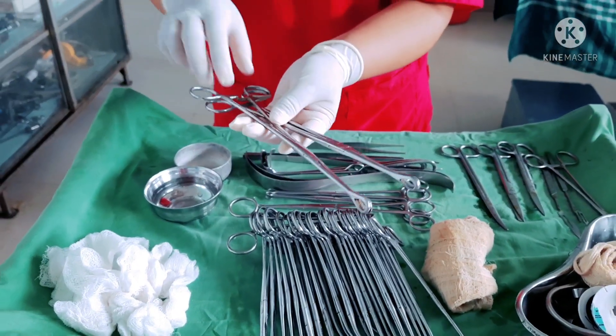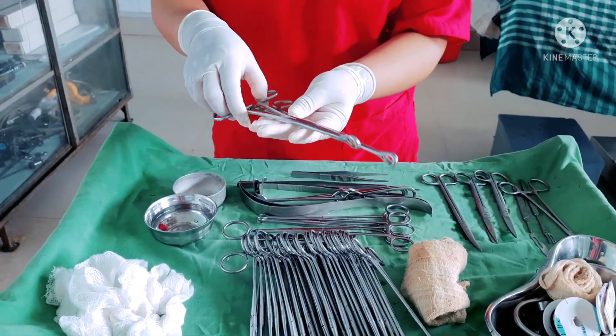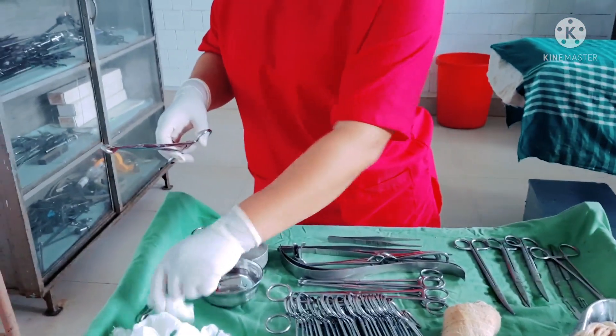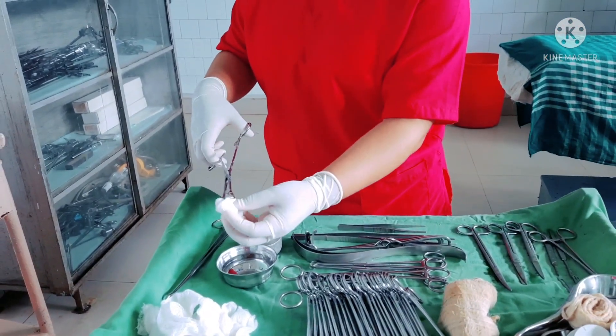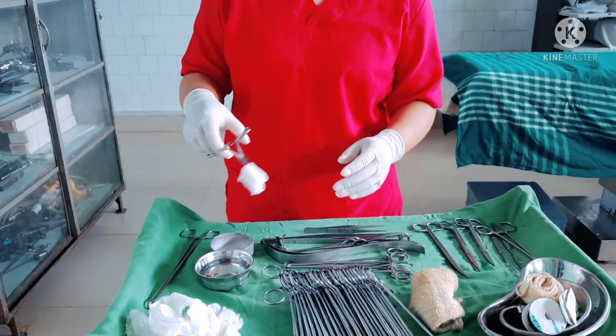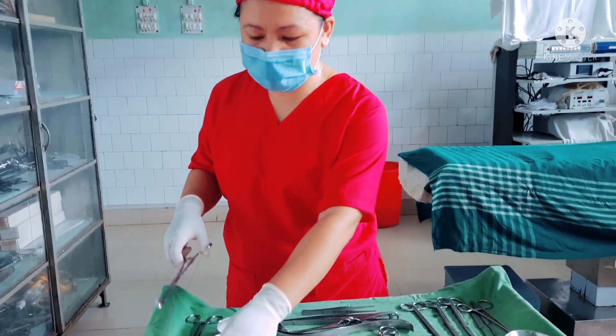First of all we have these two sponge holding forceps. These sponge holding forceps are used to hold gauze pieces and to soak in betadine or spirit, and to clean the surface area of the patient before the incision.